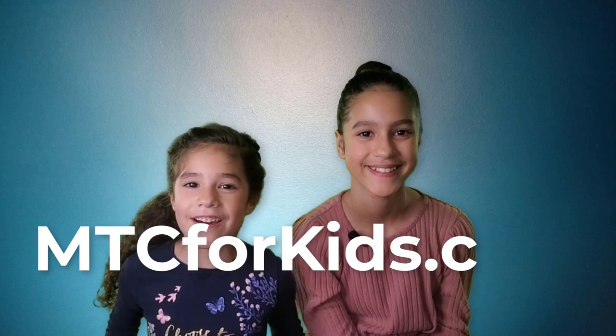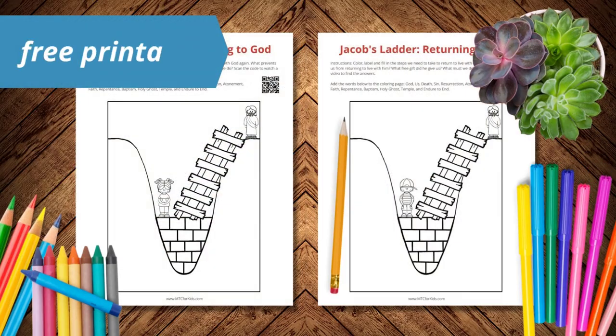I am thankful that I can make promises with Heavenly Father. And with the help of His Son, Jesus Christ, I can make promises and covenants so I can live with Him again. Go to mtc4kids.com for a free printable — color the pictures and label all the parts so you can remember what to do to return and live with God.